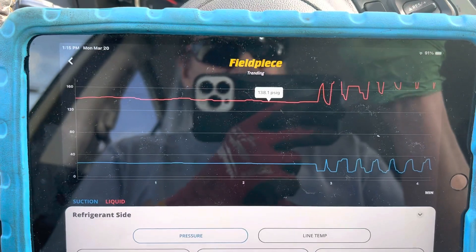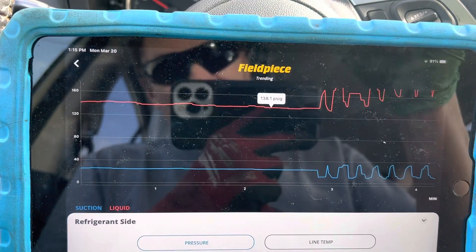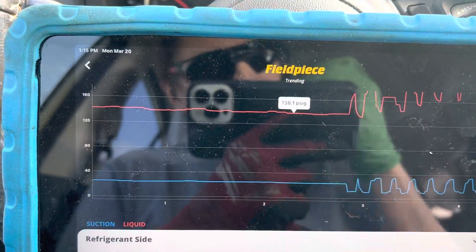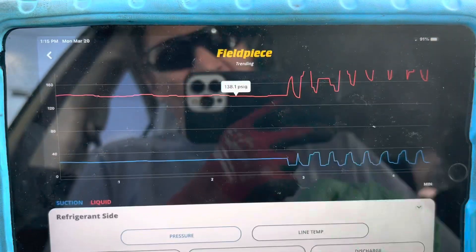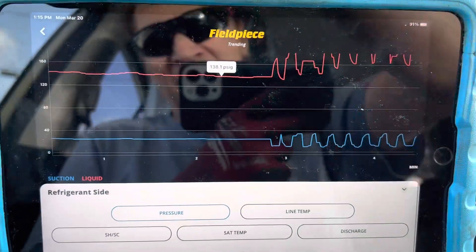Now I believe this is a variable displacement compressor but it's not electronically controlled off duty cycle — it has a manual valve. I have not looked up the part number on this compressor, but I could see the valve housing on the outside and I could feel the valve from underneath. I'll go outside and show you that in a minute.